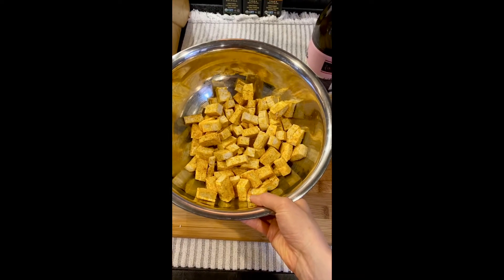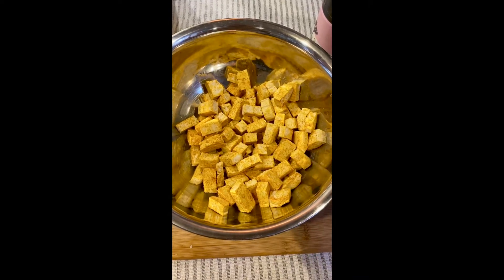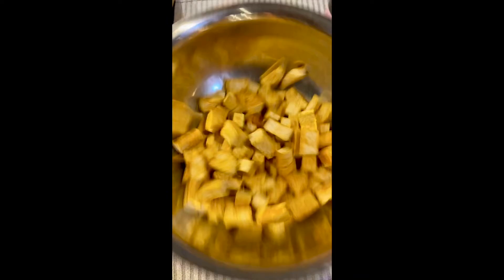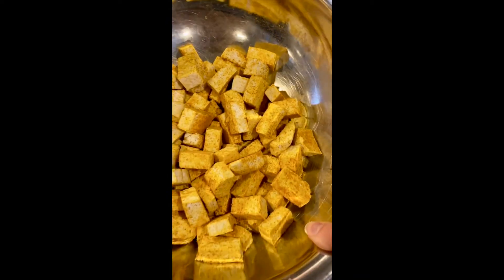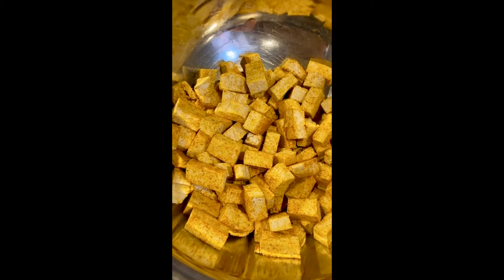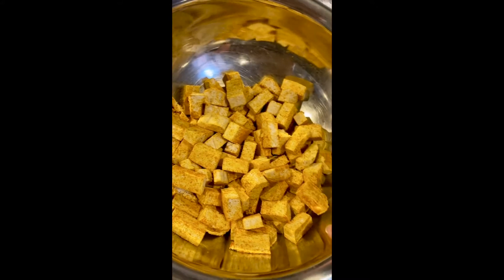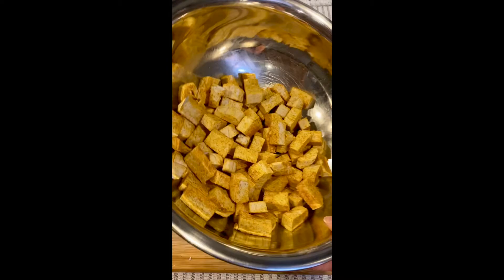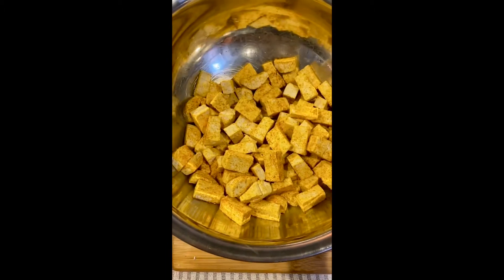I put about three teaspoons of curry powder in for my two whole blocks of tofu. If you just gently shake the bowl, you'll evenly coat the tofu without doing a lot of damage — tofu is pretty delicate, so be gentle or it will break and crumble. I use extra firm tofu when preparing it this way. Tossing in a large mixing bowl is an easy way to coat everything evenly with the spice.